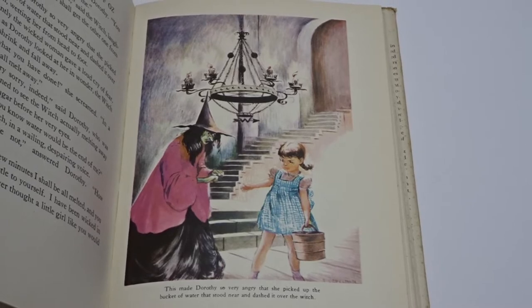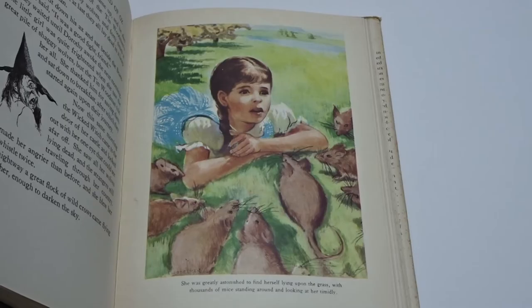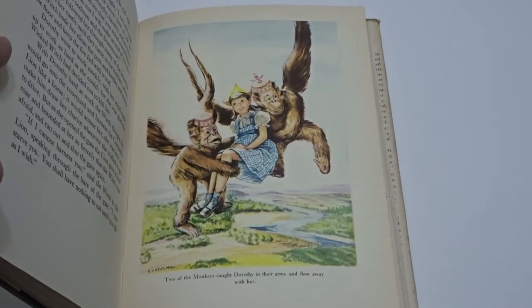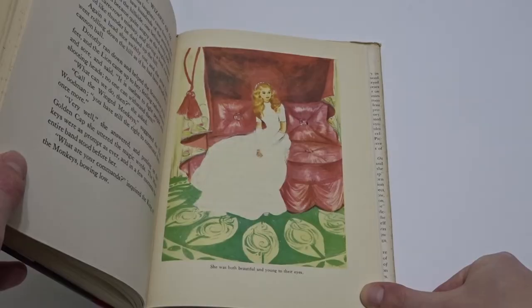Take a closer look at these five plates: The Rescue of the Tin Woodman, Dorothy and the Field Mice, Dorothy and the Winged Monkeys, The Discovery of Oz the Terrible, and lastly, Glinda, the Good Witch of the South.